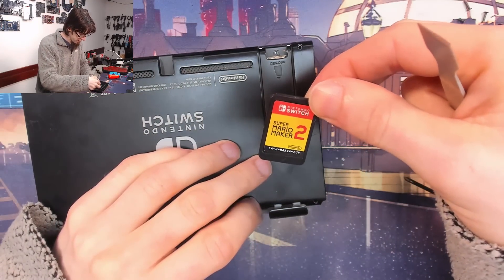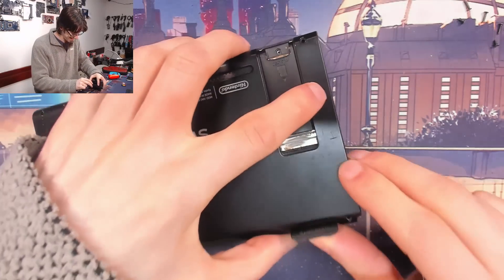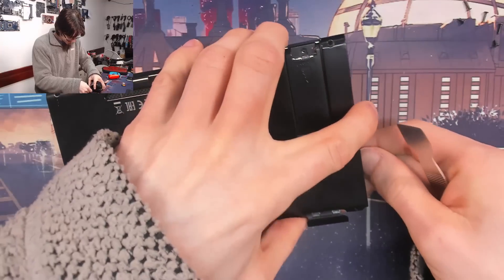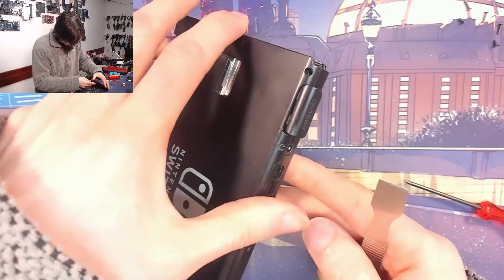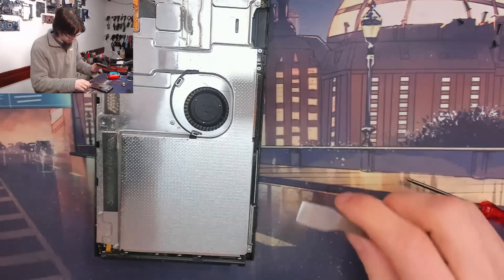Time to judge the game card. Super Mario Maker 2 — yeah, all right, I'll allow it. Something's holding on along the top there. There we go.